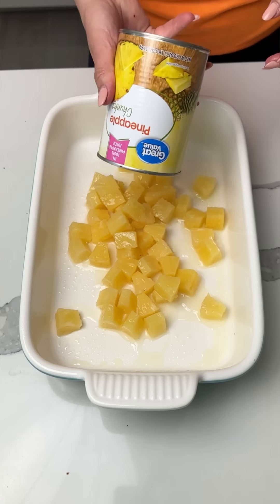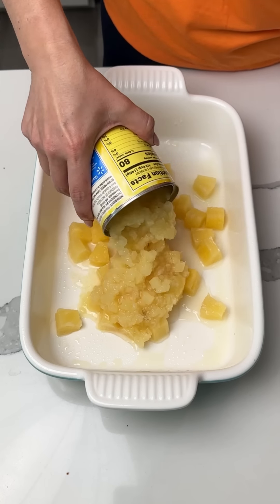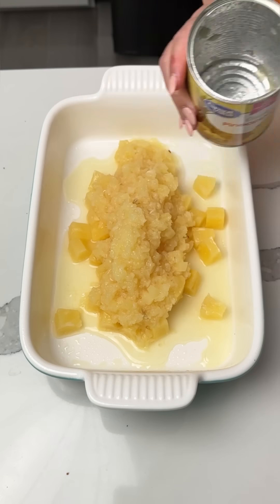We have one can of pineapple chunks — I drained out most of the juice — and then we also have one can of crushed pineapple. Right on in like that.